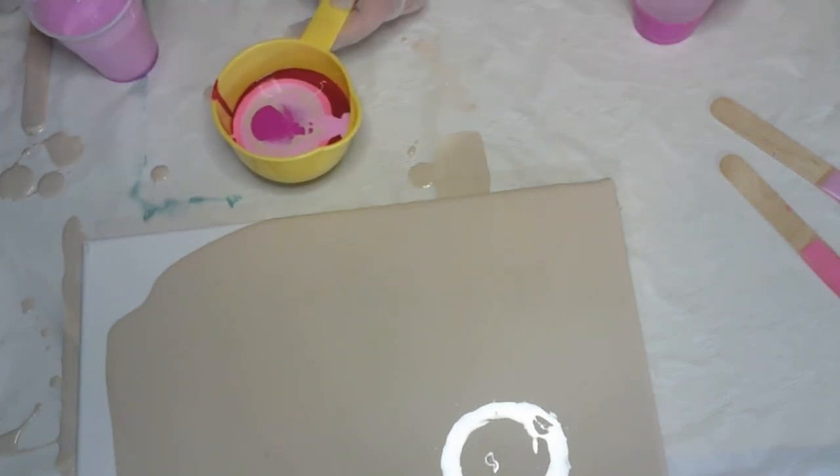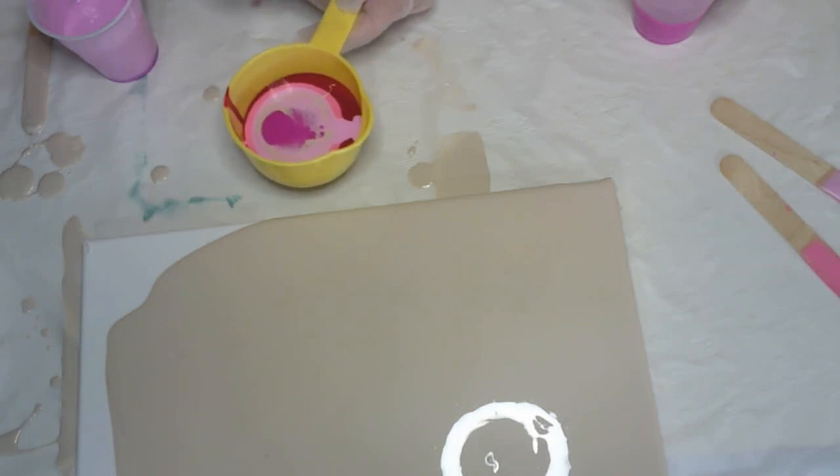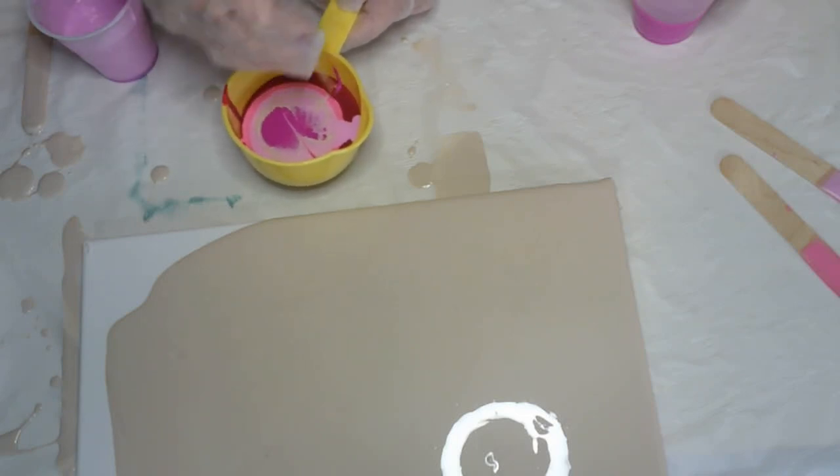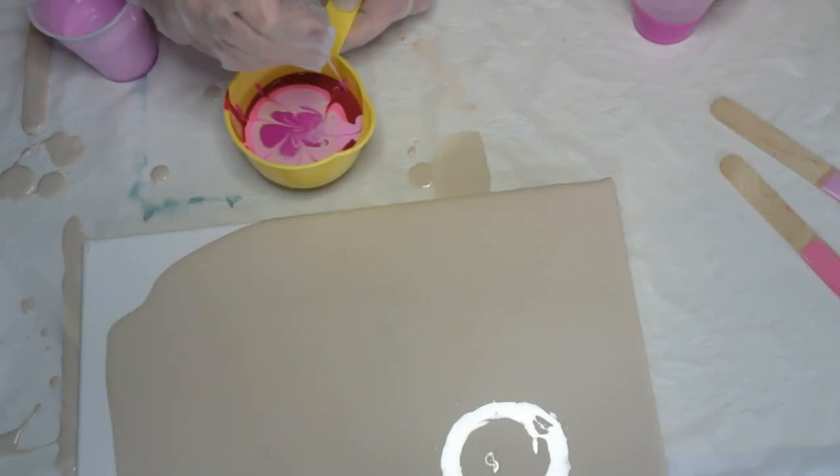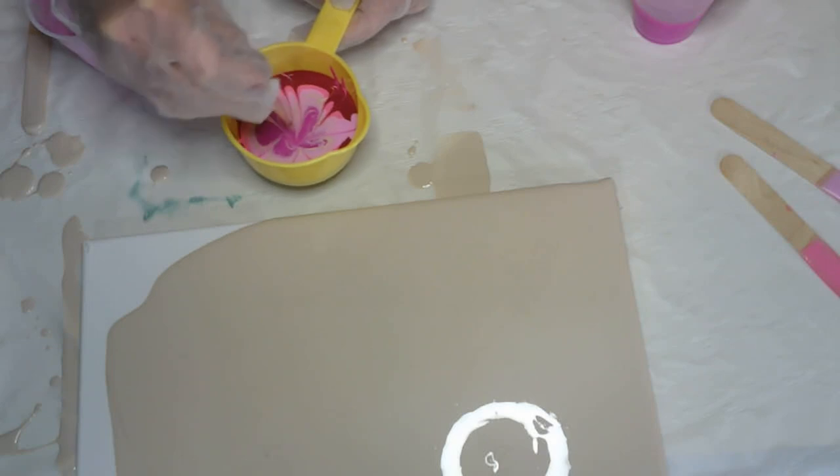This one is very liquidy, which is kind of cool. You take your stir stick and you can start making some designs here. That's pretty.